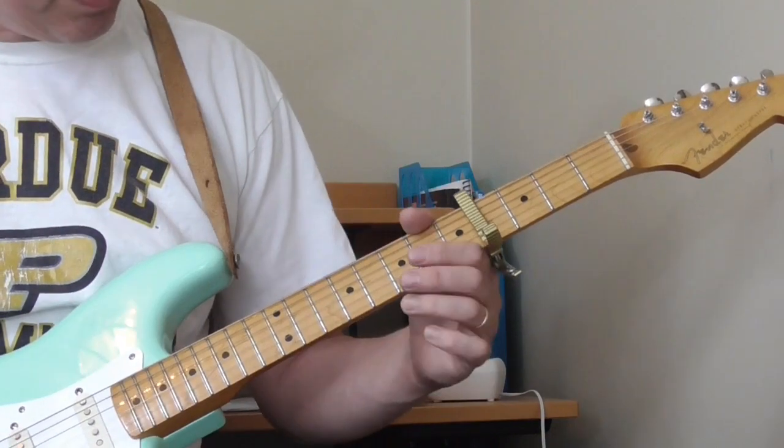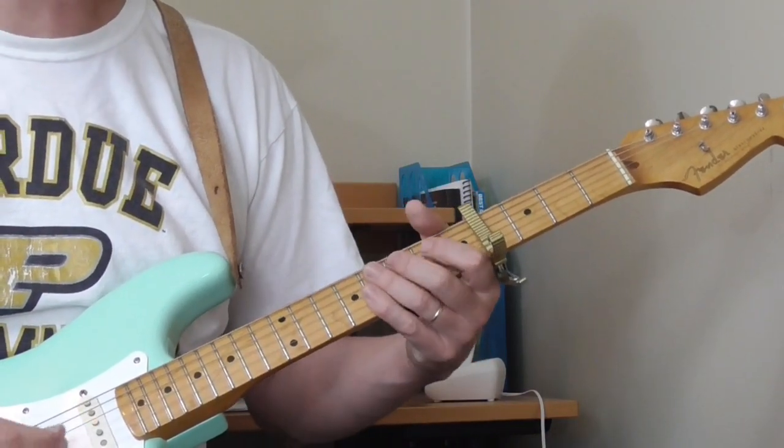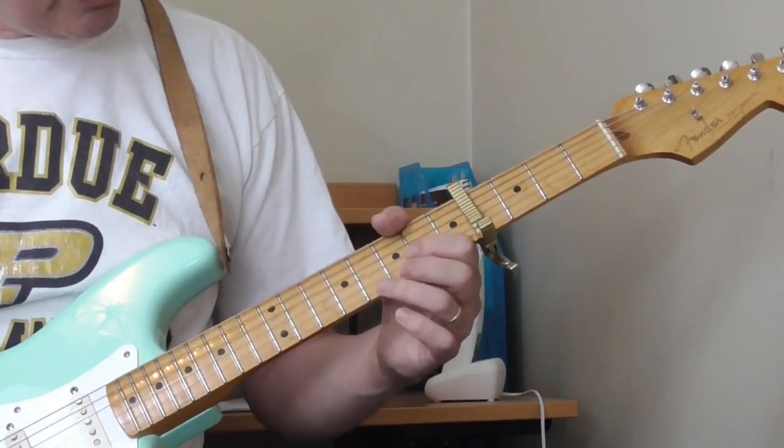This is another kind of tough one. When you listen to Guitar Slim stuff it sounds so easy, but it's really not — there are a lot of subtle, difficult parts in here.